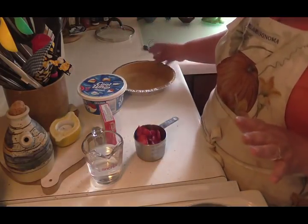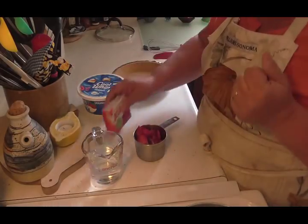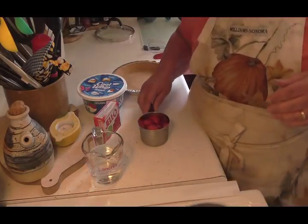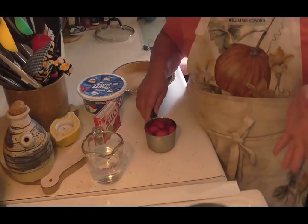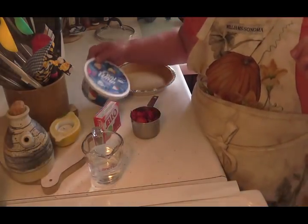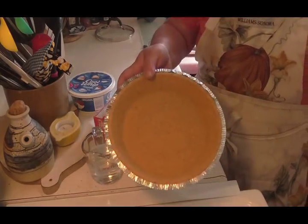All we need for this is Strawberry Jell-O — a three ounce box. You're going to need about one half to three quarter cups of sliced berries; they can either be fresh or frozen. And you're going to need a whole tub of Cool Whip and a graham cracker pie crust.